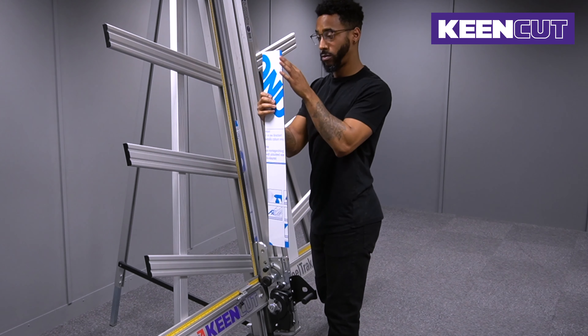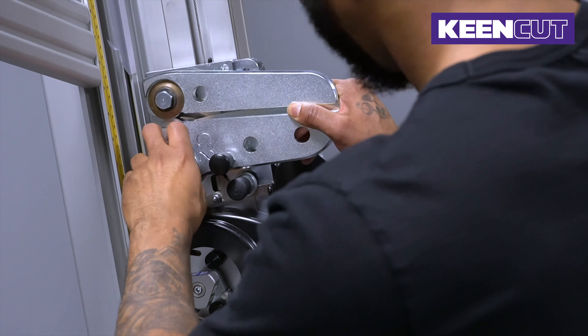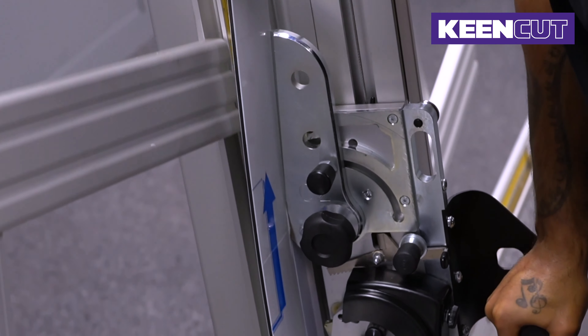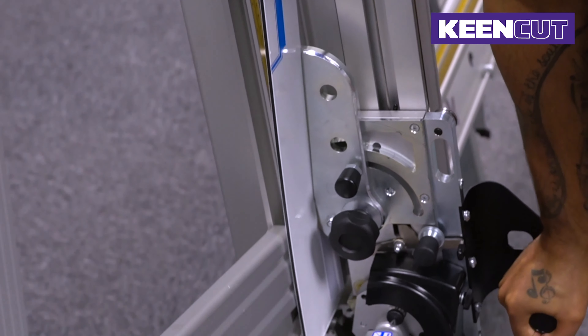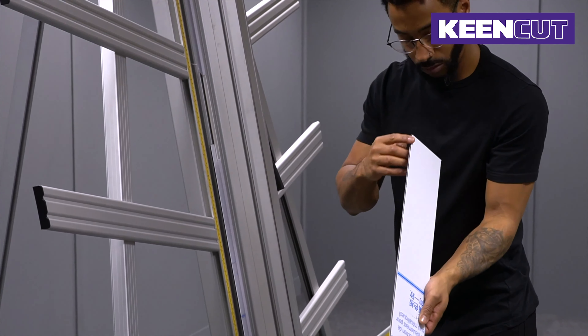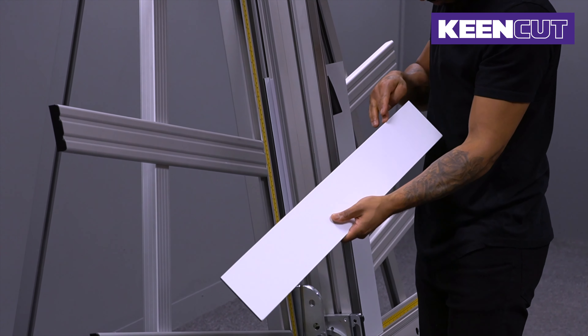Our engineers responded by redesigning the twin-wheel cutting head with fantastic results. The new C2 composite cutting head still slices easily through the toughest materials to leave a smooth edge, with no need for extra finishing. But now it offers even more. The new head cuts steel composite panel up to 3mm, without creating dust or sparks, and so eliminates the risk of fire in the workshop.